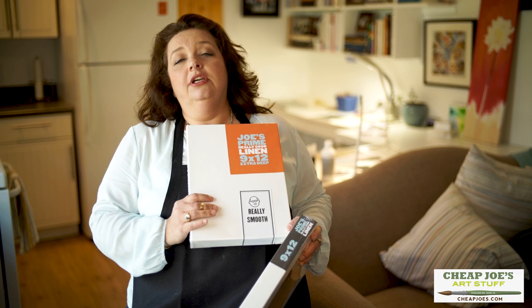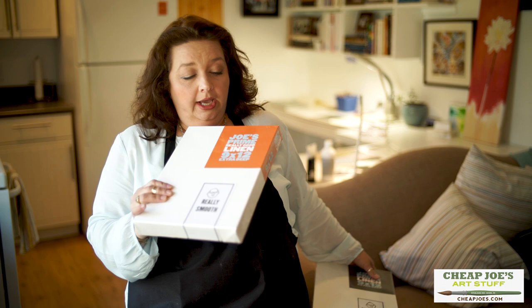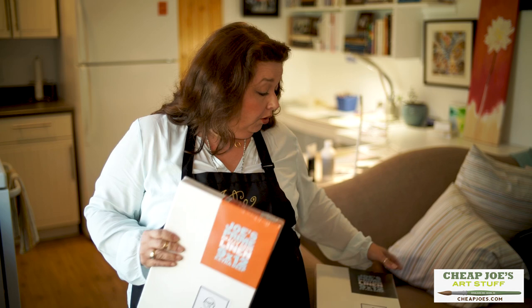The sarcastically labeled products were my idea — no, the labels were... So we have two different surfaces: we have really smooth, like Joe's bald head, or we have the not-that-smooth surface, like this here. Both are absolutely fantastic — linen that is triple primed with an acrylic gesso.